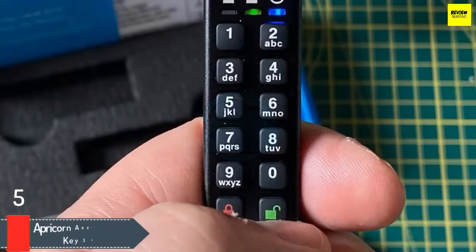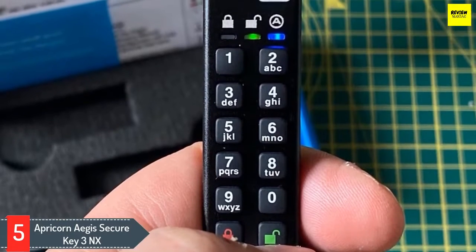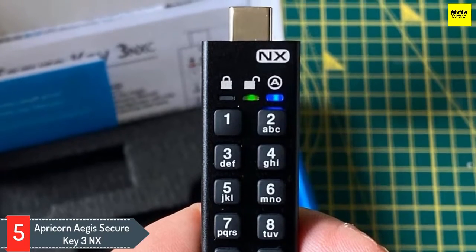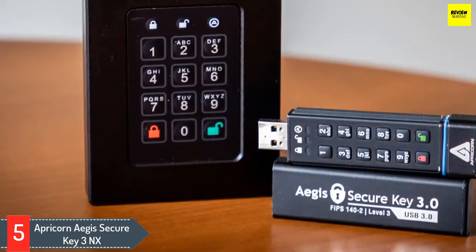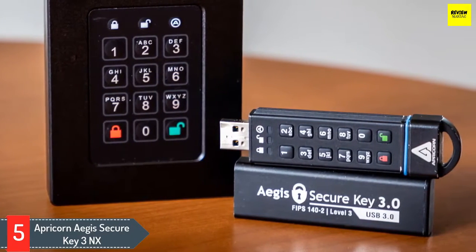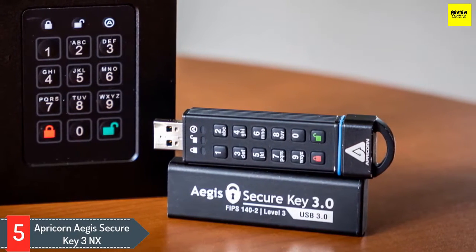Let's get started. Number 5: Apricorn Aegis SecureKey 3NX. This one brings security literally to your fingertips, having the FIPS 140-2 level validation with military grade AES XTS encryption. It's available in multiple capacities featuring an admin pin and much more.